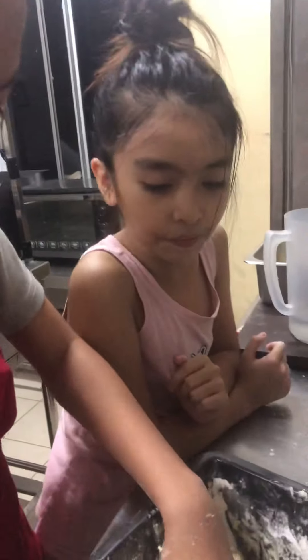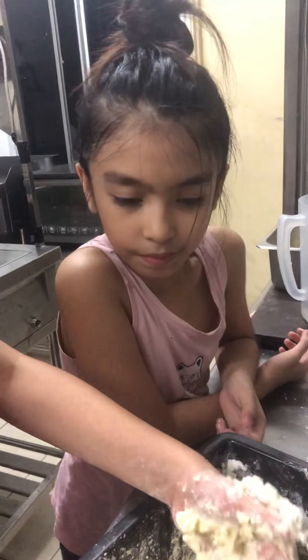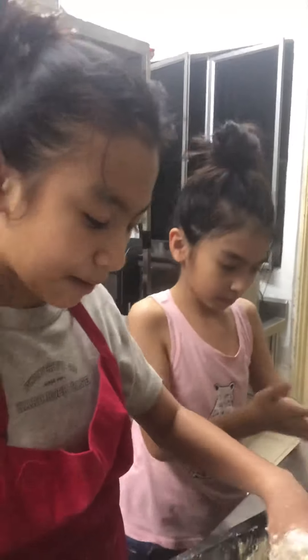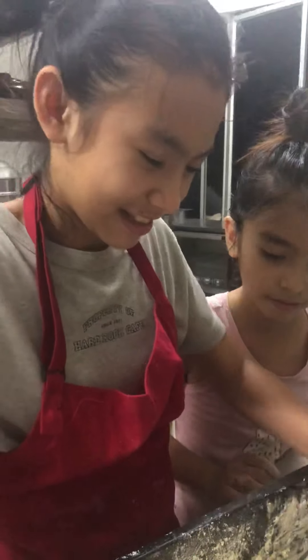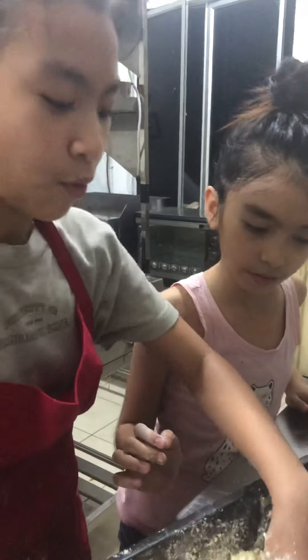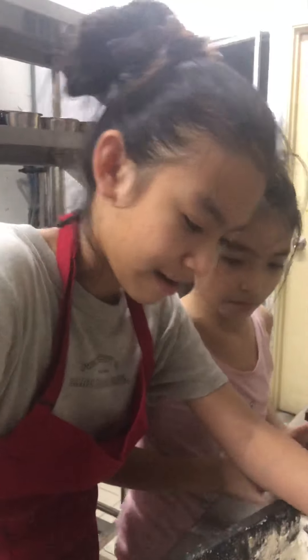Comment down below what food you want to see us make next, or what food you want to learn from us. Amina is going to make something tomorrow — comment down below what Amina should make next. I want you guys to comment down below what Amina did in her video last time, if you guys watched it. You should watch it. Bye!